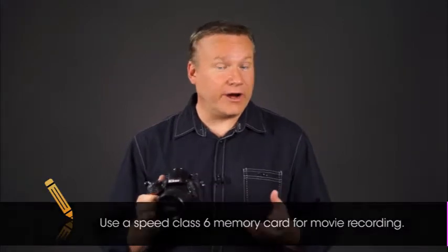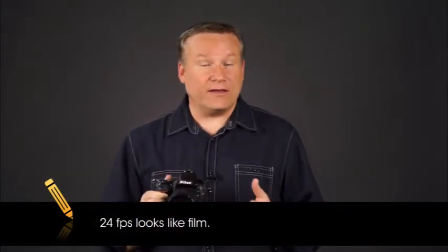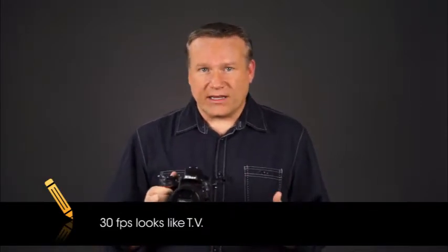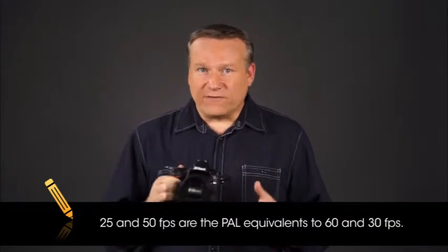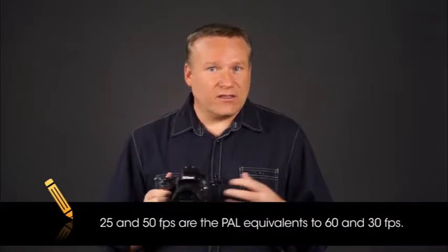In addition to live view, your D610 is capable of shooting high-quality HD video. When shooting movies, use an SD Speed Class 6 memory card or higher — if a slower card is used, the movie may not be properly recorded. The D610 has two resolution settings: 1920x1080 and 1280x720, both with several frame rate options. Choosing 24 frames per second closely imitates the look of a film video camera; 30 frames per second is more like television; 60 frames per second is good for recording fast action video. The 25 and 50 frames per second options are PAL European equivalents.